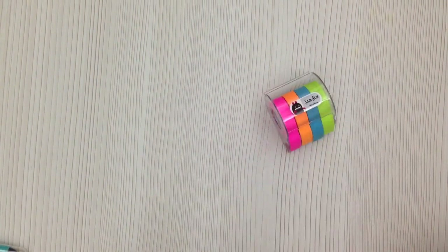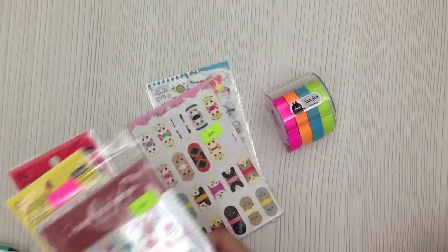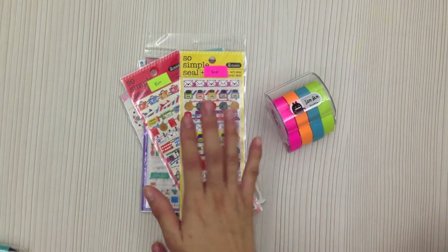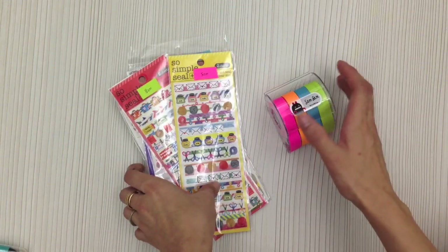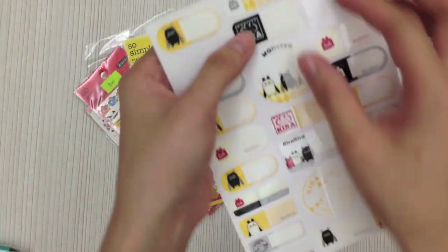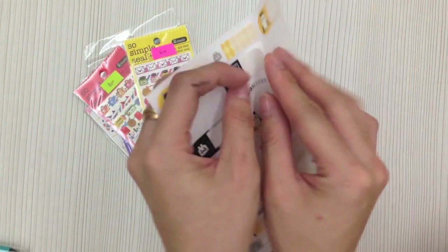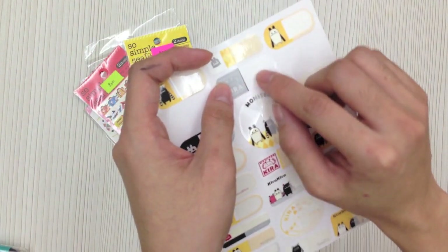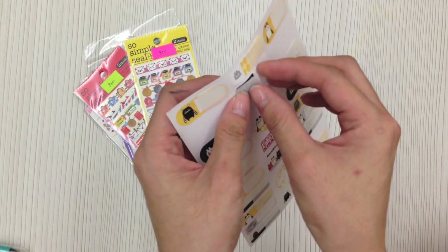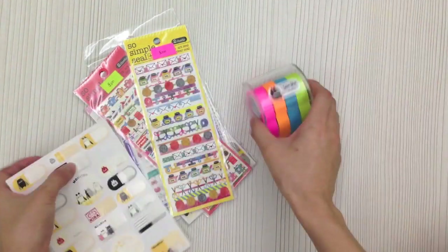These are also currently available in the shop. In case you're wondering why I label my name on all stickers and supplies — it's because I don't want to mix up my own supplies with shop items available for sale. For this one I use a name label: you open this part, write your name or whatever word you want, peel off the sticker, and stick it over — then it will look like this.